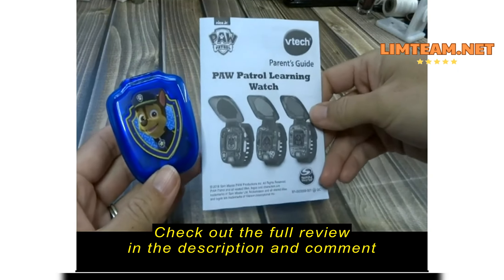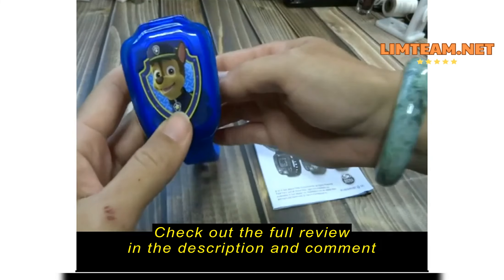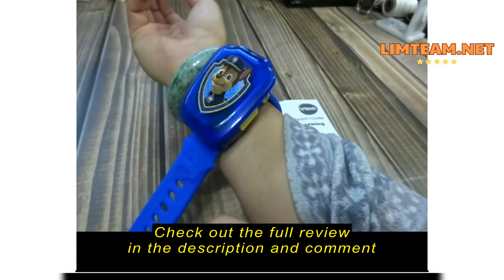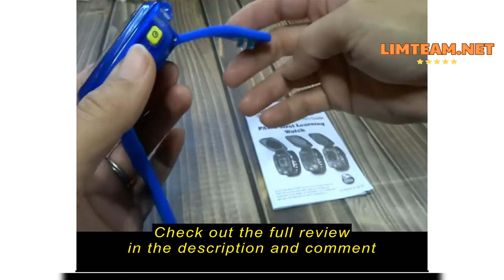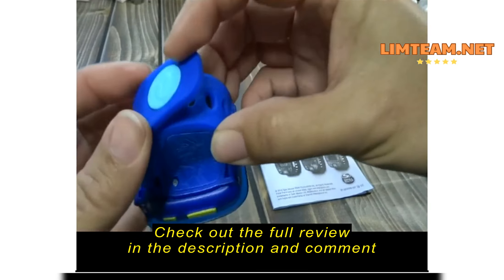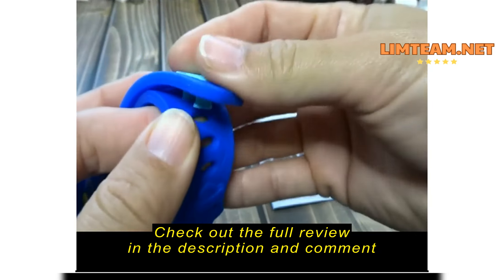Hi there, today I'd like to take a look at this product — this is the Paw Patrol Learning Watch. It's pretty cool, but it's a pretty big watch. Look at how big it would be on my wrist, so it's pretty big on a little wrist. You can wrap it around the wrist.